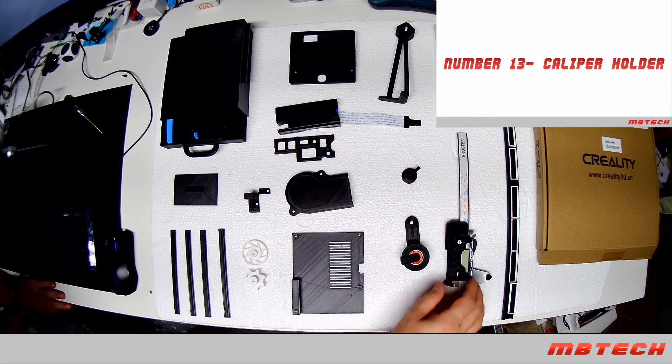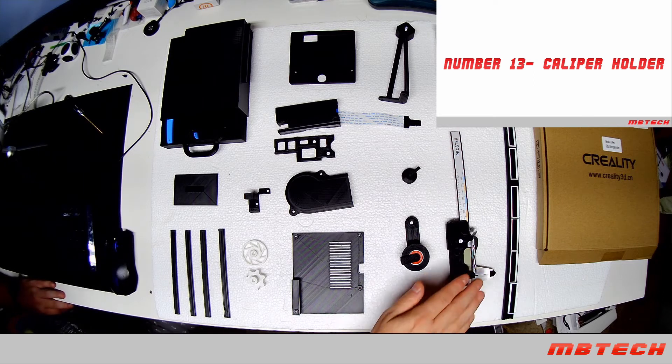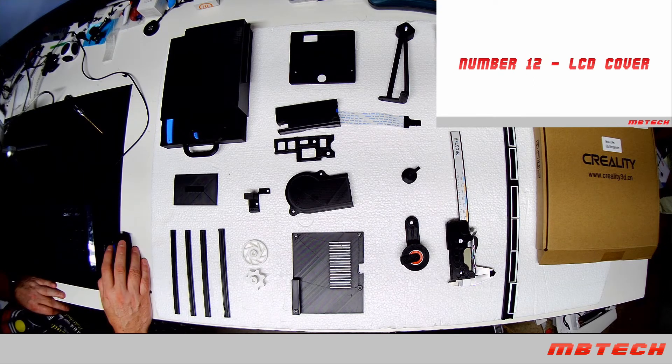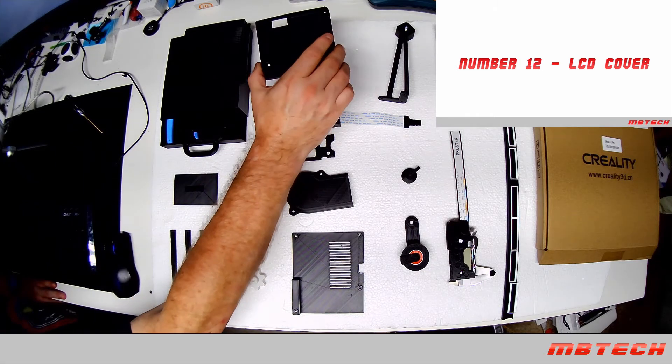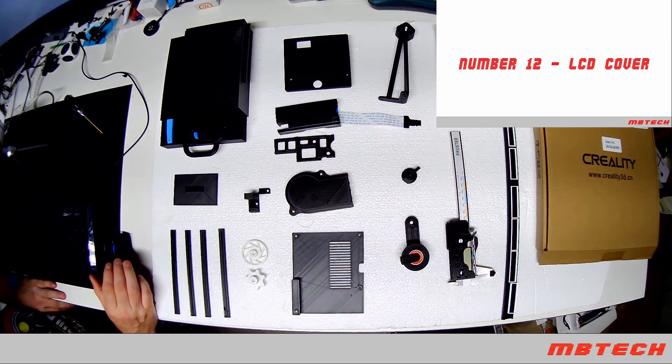Next up is a caliper holder. I find this really helpful because I'm always misplacing my caliper — this way it keeps it right there on your Ender 3. After that is the LCD circuit cover, which goes on the back side of your main board for the Ender 3 Pro.